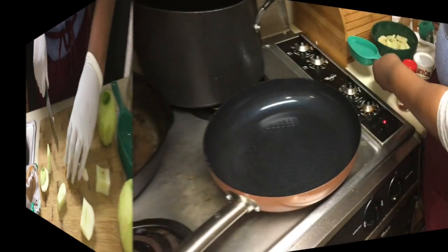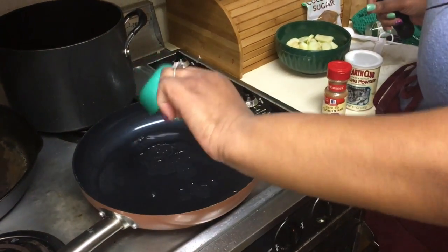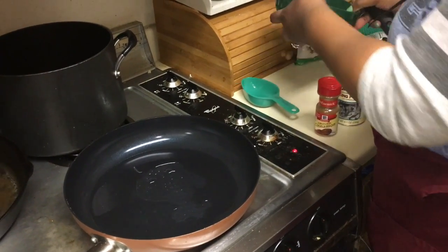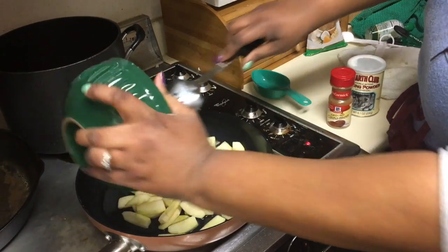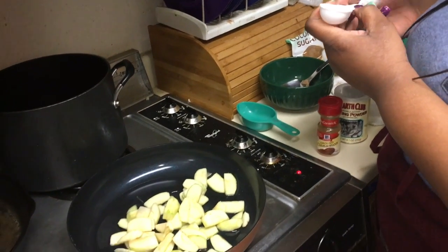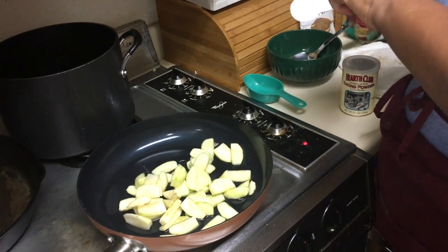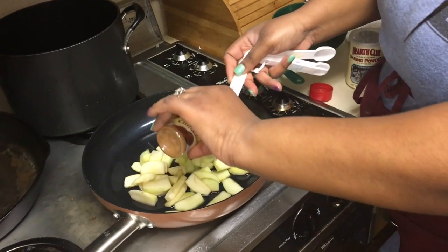Right now we're going to start working our apples into a pan. We're going to start with half a cup of water. And then we're going to put these in here. And what we're going to do next, we're going to put a teaspoon of cinnamon.